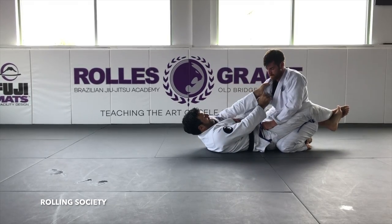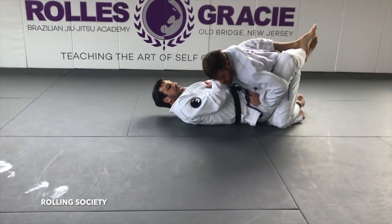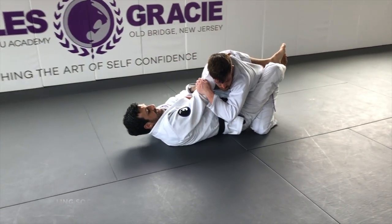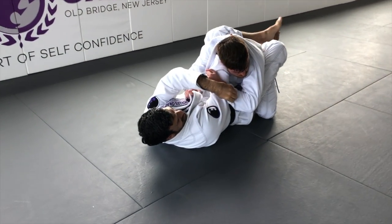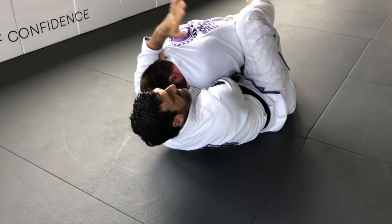One more time: shove it in, engage your knees, bring it in. Open the collar, hand deep inside. Grip tight, close your hand — it's time to defend. Go for the sleeve, bump your hip up, pull the arm across, give him a nice hug.